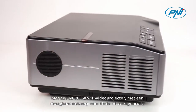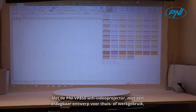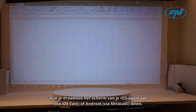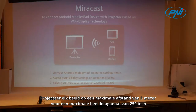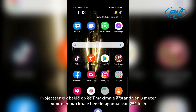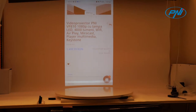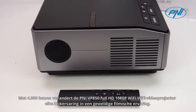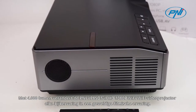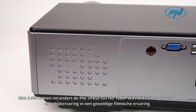The Penny VP850 Wi-Fi Video Projector, with a portable design for home or work use, allows you to wirelessly share the screen of your iOS device via iOS Cast, or Android via Miracast. Project any image at a maximum distance of 8 meters for a maximum image diagonal of 250 inches. With 4000 lumens, the Penny VP850 Full HD 1080 pixels Wi-Fi Video Projector turns any viewing into an amazing cinematic experience.